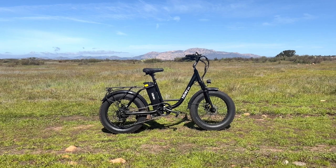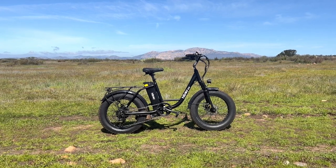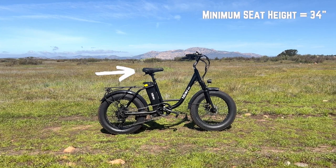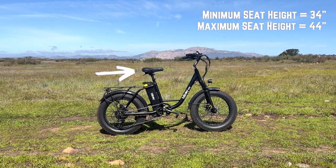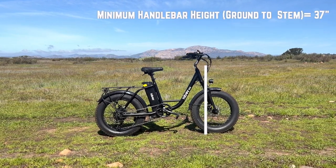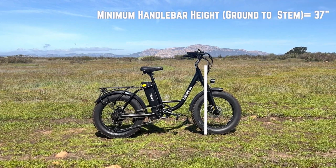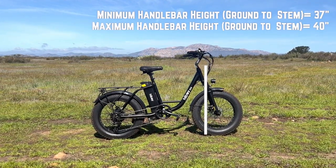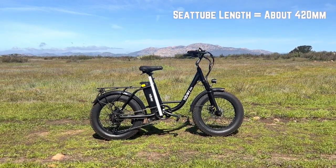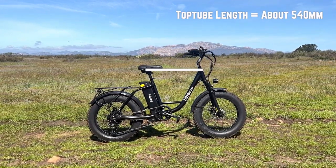There's not a lot of information on the geometry of this bike so I measured some of the major geometry points. The minimum seat height from the ground is 34 inches and the maximum is just over 44 inches. The minimum handlebar height is 37 inches and the maximum is 40 inches. The seat tube length is approximately 420 millimeters and the top tube length is about 540 millimeters.